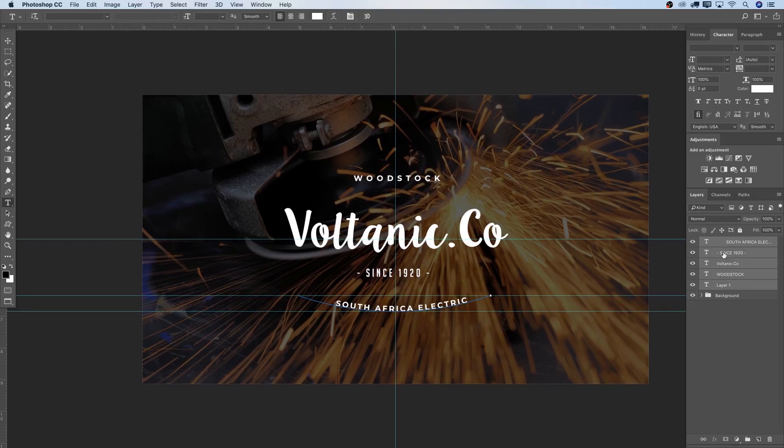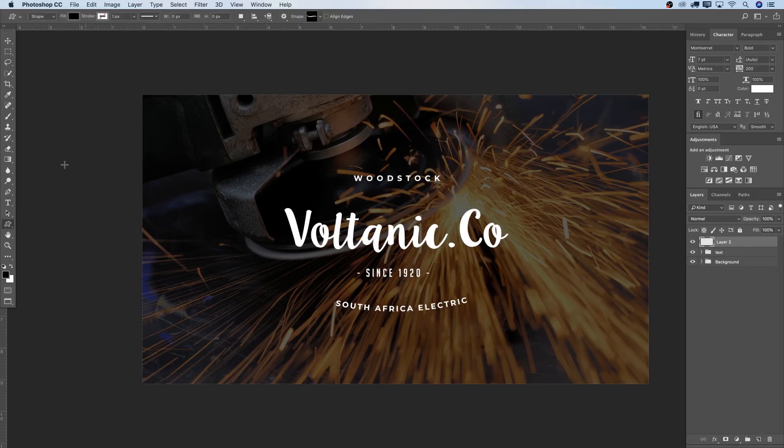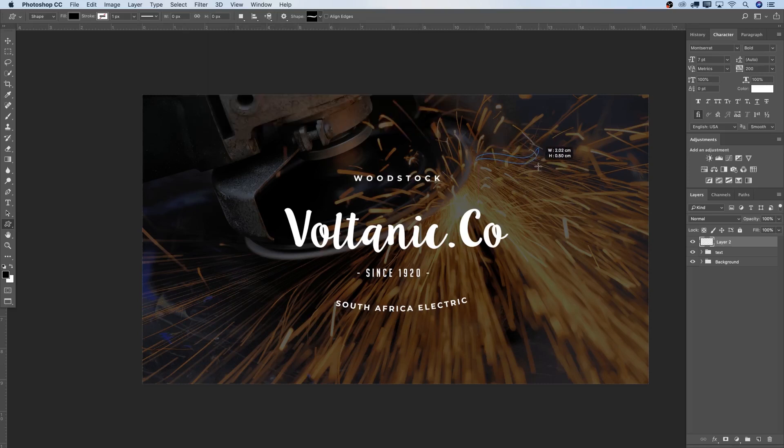Now I'll select all the text layers, press Command+G to group them, and rename that group 'text'. Then go to View and clear guides. I'll create a new empty layer and press U for the Custom Shape Tool, selecting one of the shapes from my library. Holding Shift, I'll make it a bit bigger. I need to switch my foreground color to white since all the font colors are white, so let me redo that with the correct color.